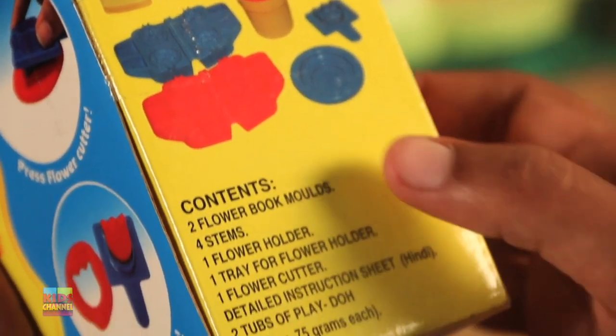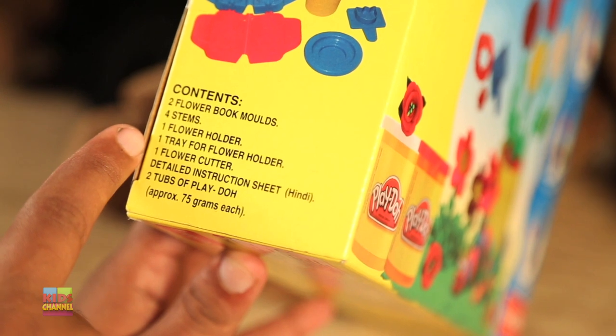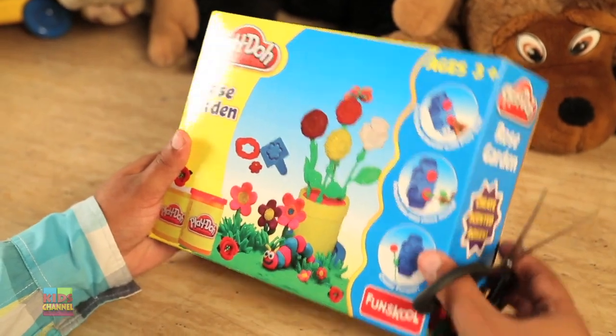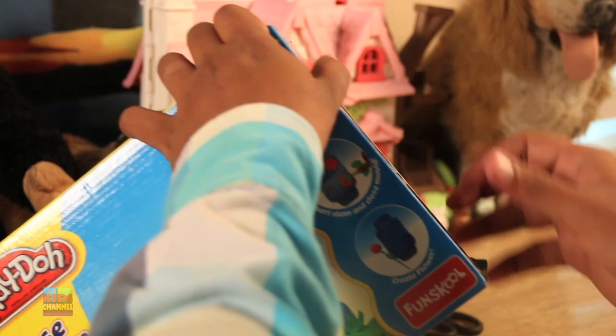Here's the content. We have two flower book molds, four stems, one flower holder, one flower cutter, an instruction sheet, and two tubs of Play-Doh. Let's begin. Let's remove the seal and take the things out — this is going to be full of all kinds of interesting things inside.